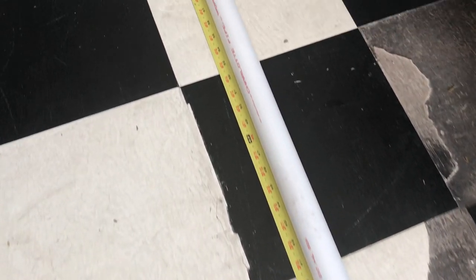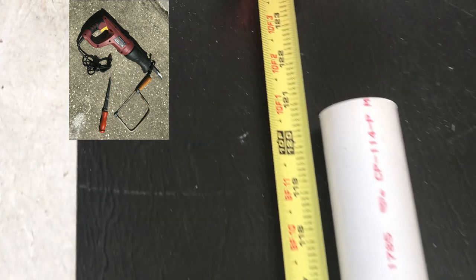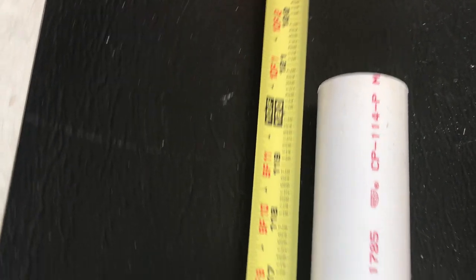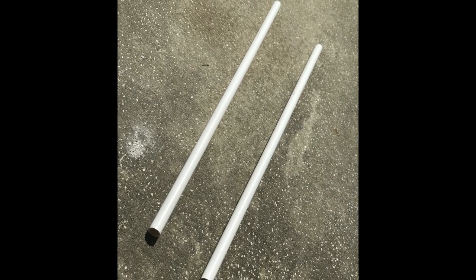Once you get home, the first thing you want to do is cut that 10-foot PVC in half. Another option: if you don't have a tool to cut the PVC, measure everything out first, then when you go to the hardware store have them cut the PVC pipe to your specs. A lot of the time they'll have a pipe cutter there you can use yourself. That way you can cut everything and then bring it home.